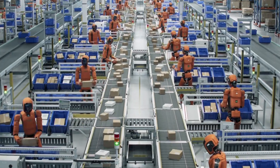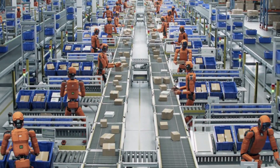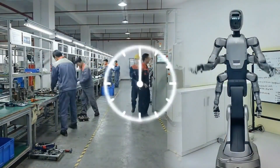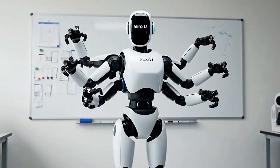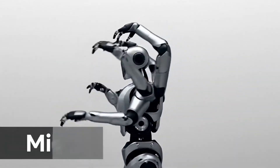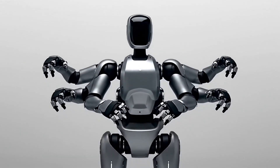Think about what that means for a production line. Usually, when factories change over between different products, they lose massive amounts of time — you need multiple workers, or you're swapping out equipment, reconfiguring stations. Mydea reckons Miro U can boost changeover efficiency by 30%. That's huge money we're talking about.